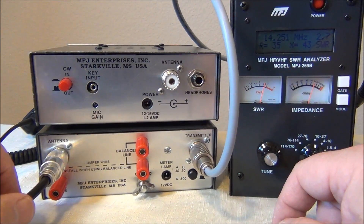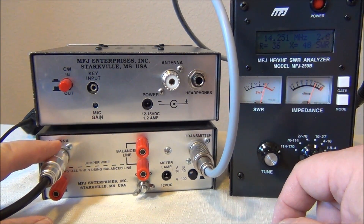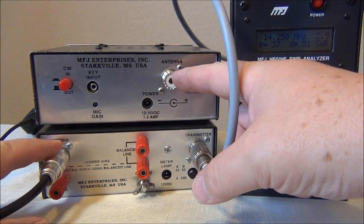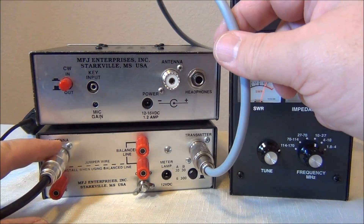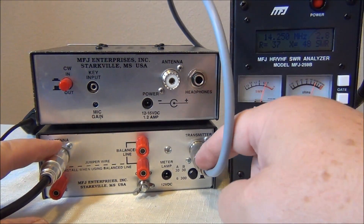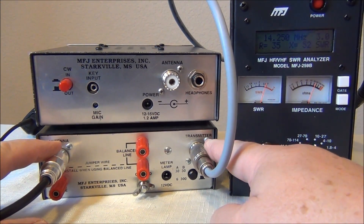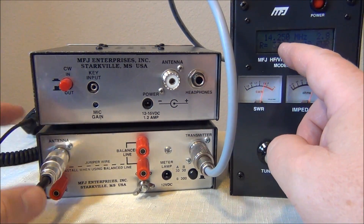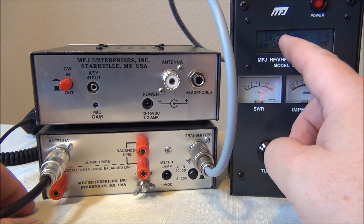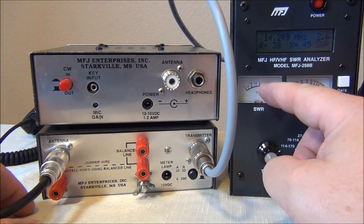The next step is to return the antenna to the antenna port on the manual tuner. I've disconnected the antenna from the transceiver and connected the antenna analyzer into the transmitter port of the manual tuner. As you can see, by just connecting this in-line at 14.49, the SWR has jumped significantly — but that's okay, we'll take care of that in the next step.